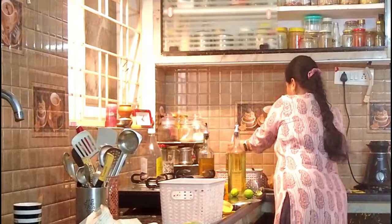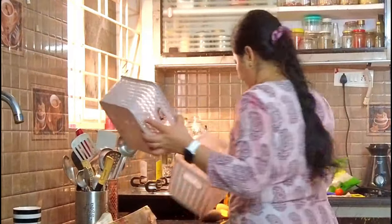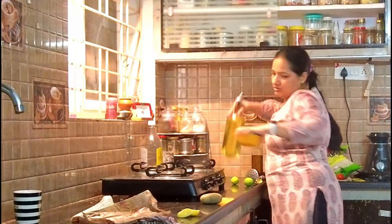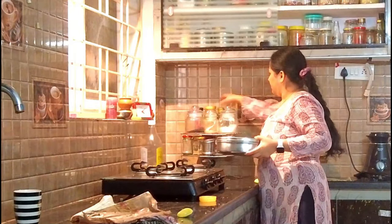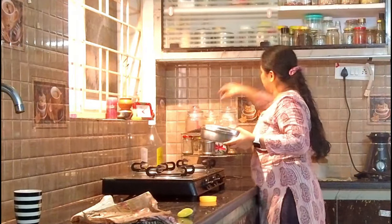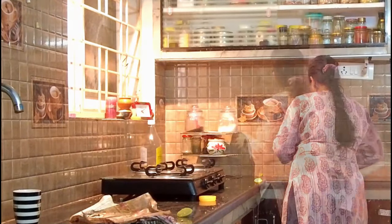In 10 days or two weeks, I cleared everything and I have already shared my countertop organization. There are so many ways we can keep our countertop, but this is the most comfortable way for me. I just want to change my kitchen countertop corner as well.